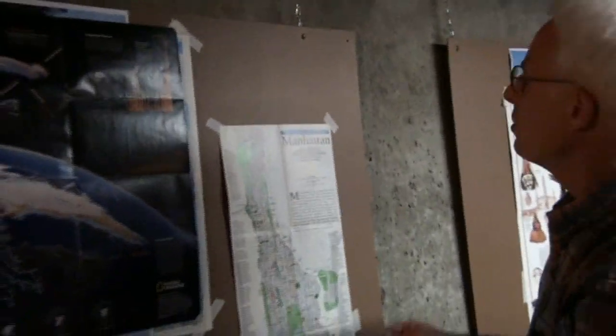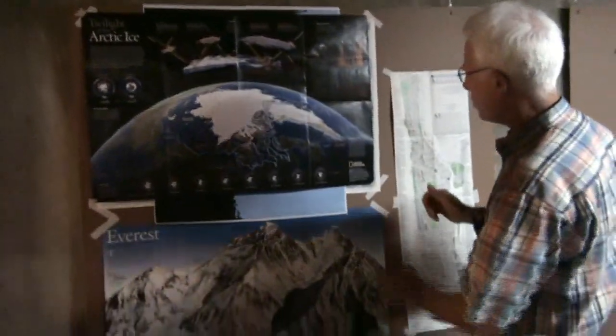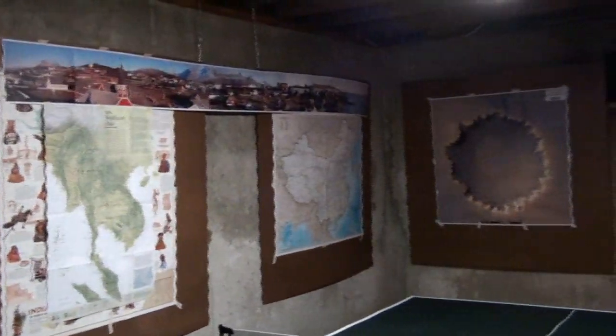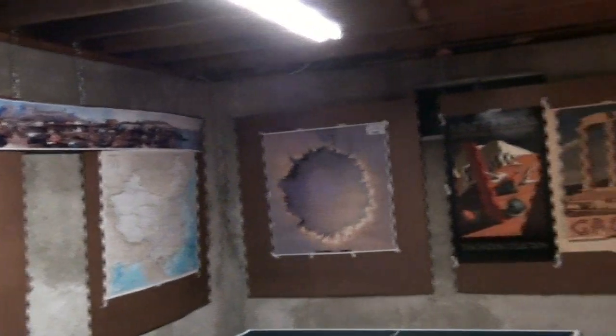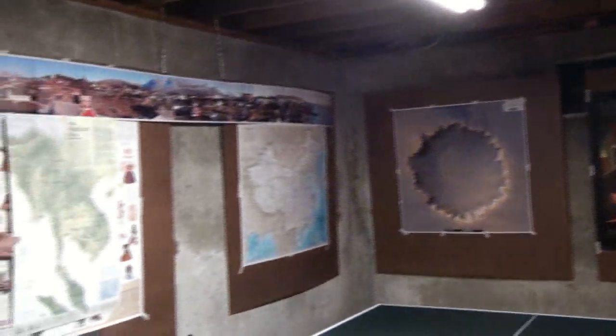Then you take your favorite maps and just put them on with masking tape. You can take them off, replace them, put new ones on. The overall effect is that downstairs in your rec room you can make an exhibit which you can change as often as you want, and put some good use to those maps you get from National Geographic.